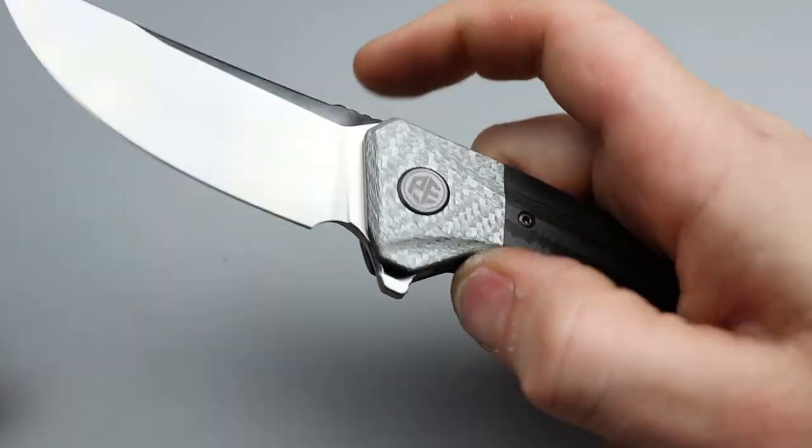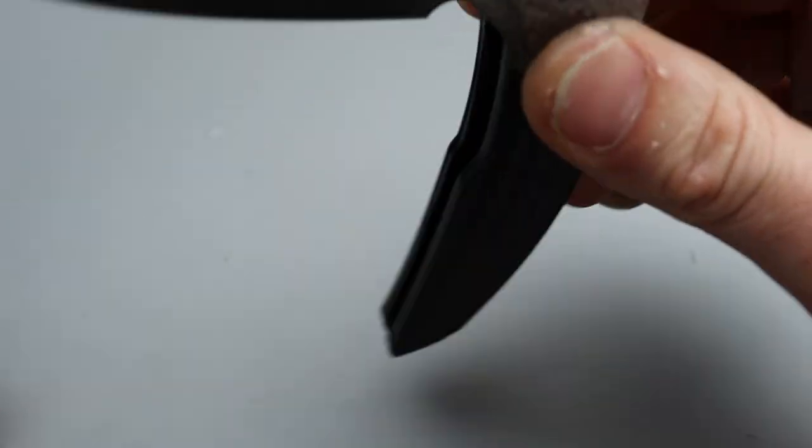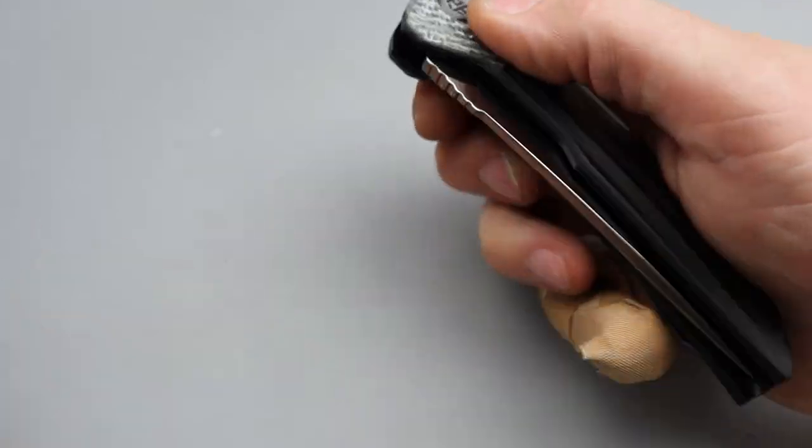A couple little shakes and she's really smooth. She's still breaking in, but she's definitely drop-shutty — not quite fall shut, but very, very smooth on the drop.